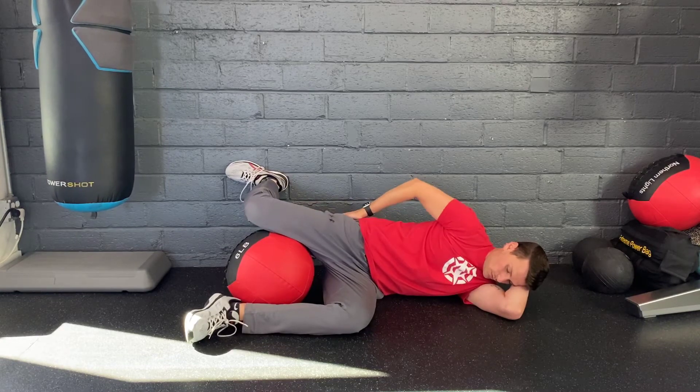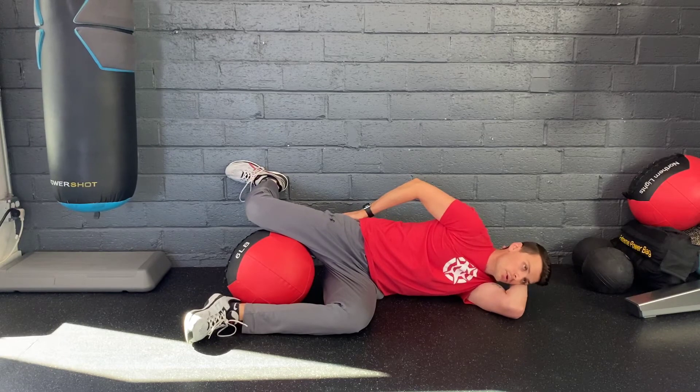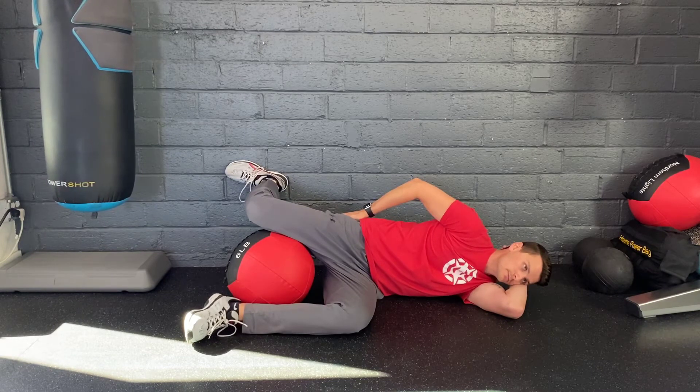Breathe in through your nose, exhale through your mouth, and push your top knee away from you. Holding it away from you, bring it up into external rotation.